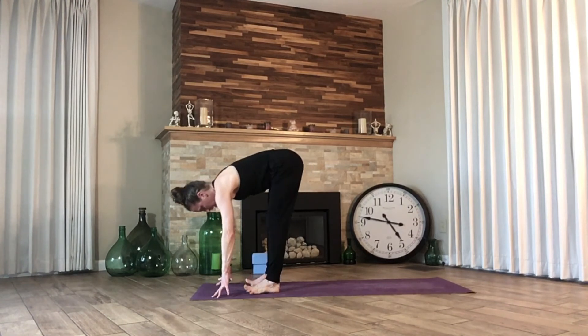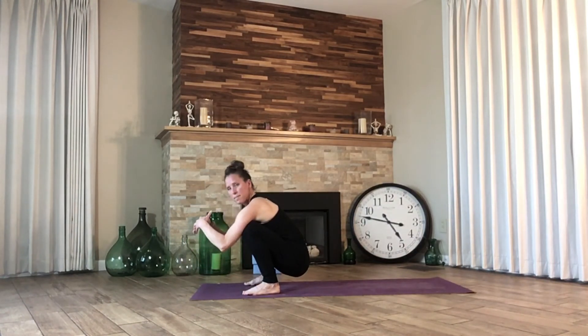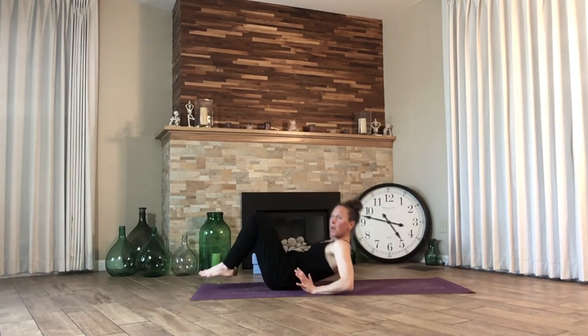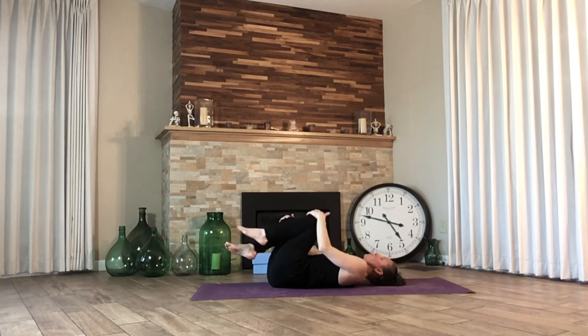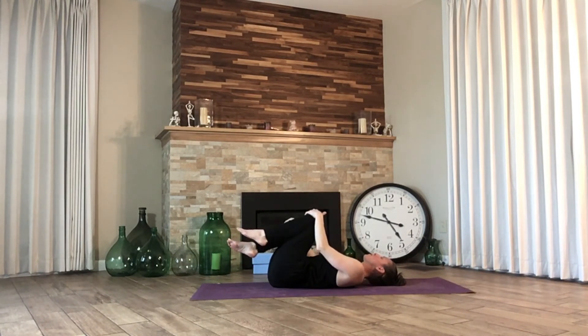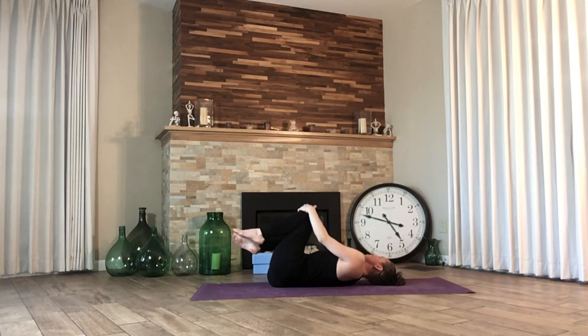Let's take our feet just slightly wider than hips, toes looking forward, arches lift. Drop down into a yogi squat. And then slowly release down, come all the way up and let's come onto our backs. Hug our knees into our chest, roll gently side to side, in a circle.